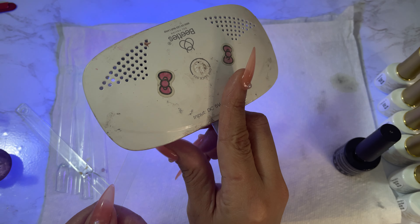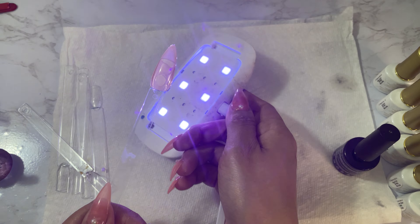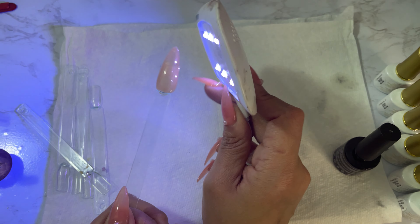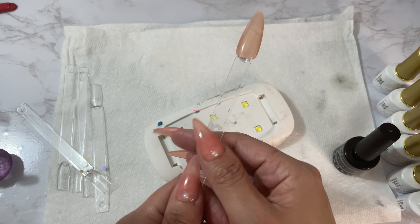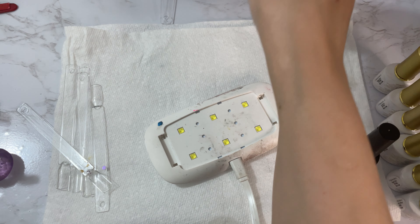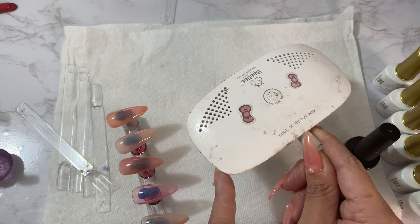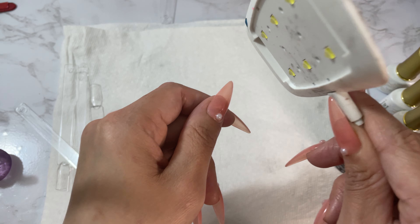This little lamp came with a Beetles set. These small mini lamps are great — if you want to cure something like this, let's say you're sticking on a charm and you don't have to try to hold the charm and stick your hand in a big lamp. Sometimes these mini lamps come in a set with legs so you can stand them up, but I take the legs off and use it as a little hand lamp.